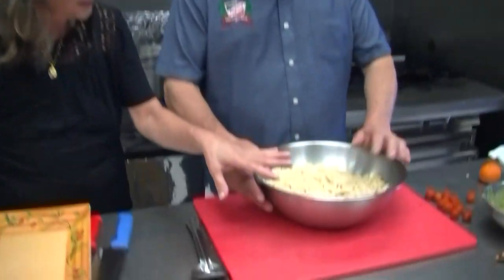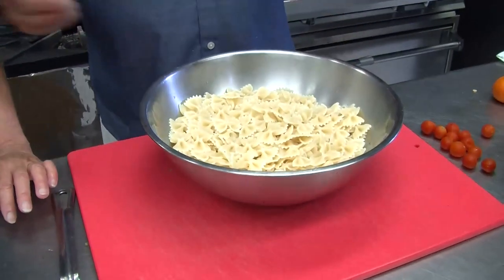Hey everybody and welcome to another episode of Eat My Pasta. How are you doing? Welcome back, we're so privileged and grateful that you guys tuned in. Today we're doing pasta salads with all our products — some bow ties, cheese raviolette, tricolor tortellini, and we're going to make a warm salad with sausage and broccoli raviolis.